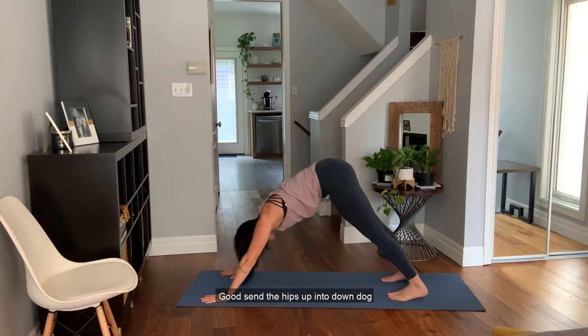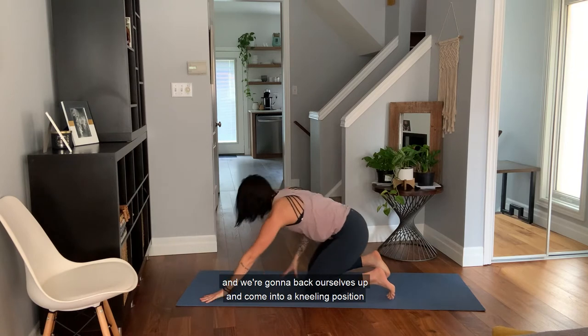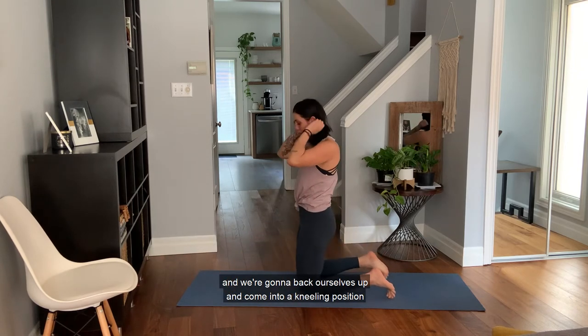Inhale reach up, exhale head to knee, step back into a full plank. Send the hips up into downward dog, slowly bend the knees, come all the way back down, and we're going to back ourselves up and come into a kneeling position.